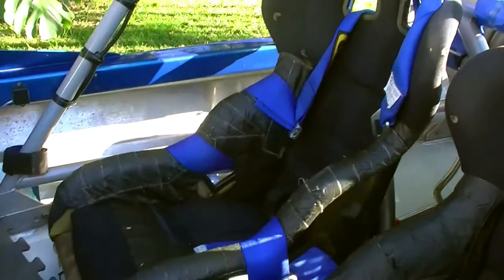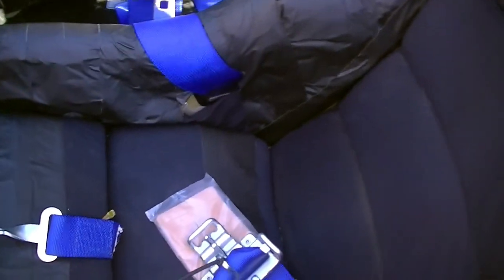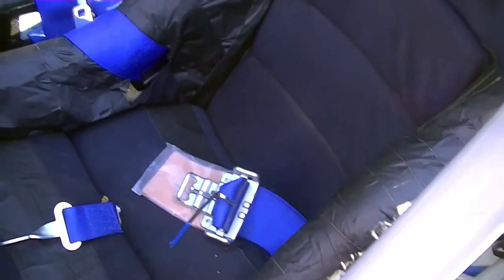We also run five-point approved racing harnesses — a certain latch type that holds you in the boat so you don't go flying out when you hit something hard. They're mandatory and are changed out every two years to maintain their integrity.